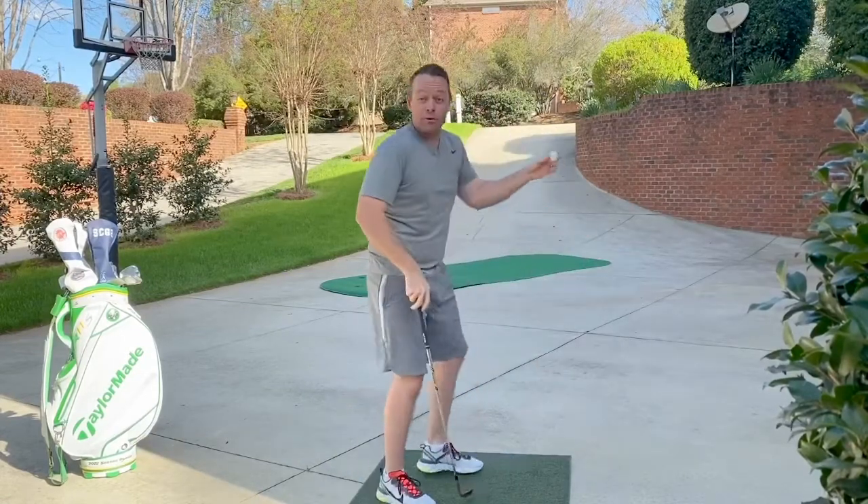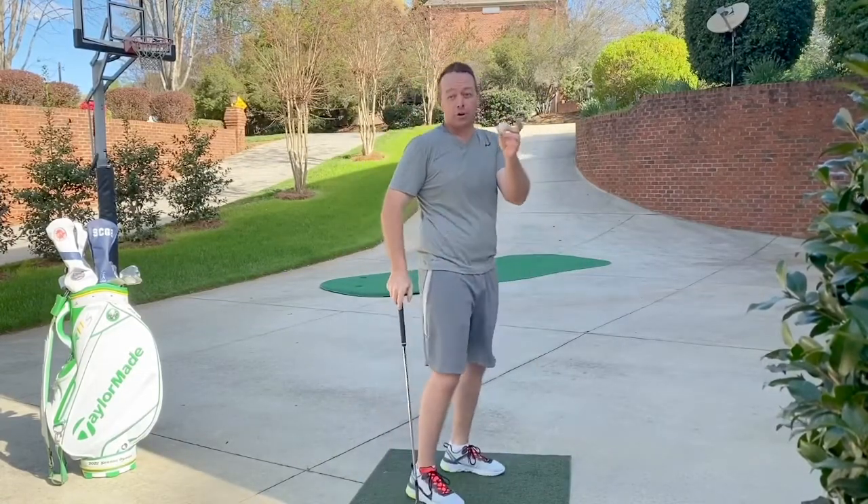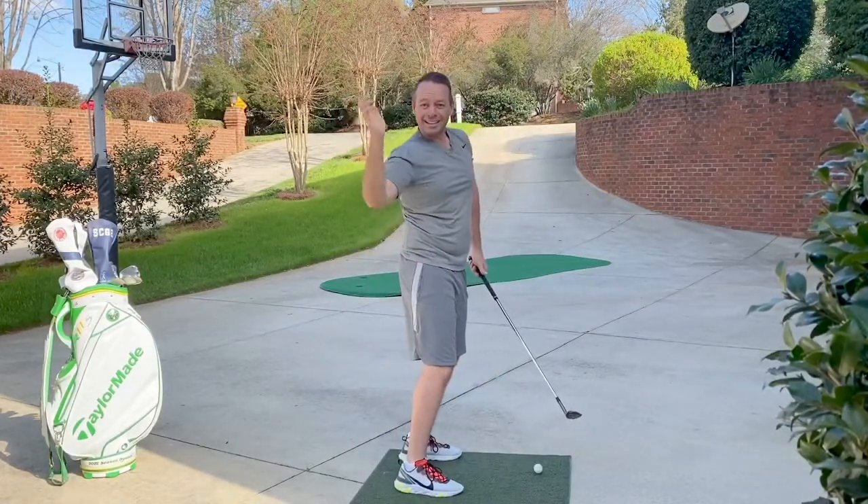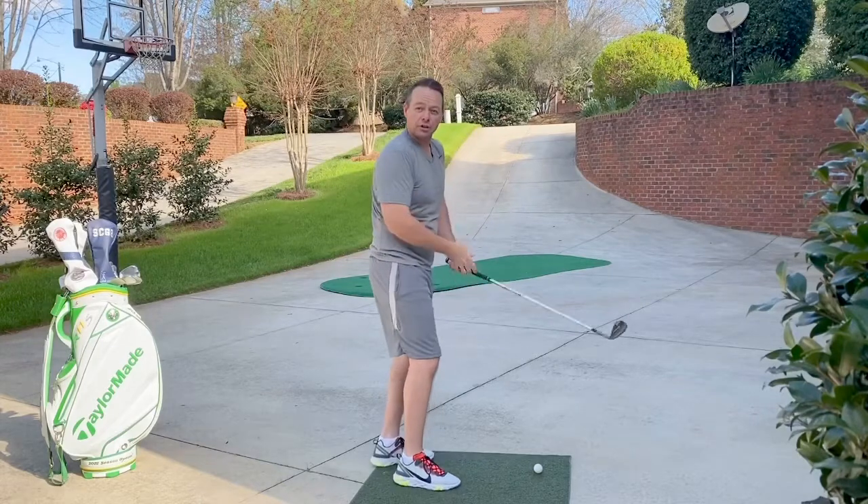What I've done out here in my driveway — I got a ping pong ball. Nothing curves like a ping pong ball at short distance. And you train yourself to draw it and lay it down from the inside. Should look a little something like this.